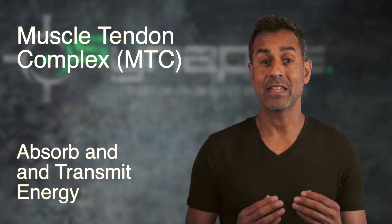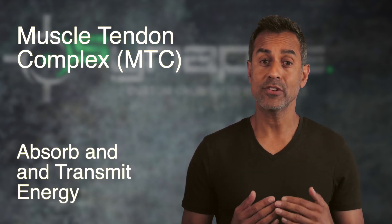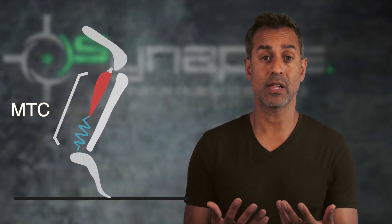It also acts to absorb and then return energy. In the case of actually running, as our foot hits the ground, it absorbs the impact force through the muscle tendon complex and then returns that force back through the foot into the ground to propel us forward.